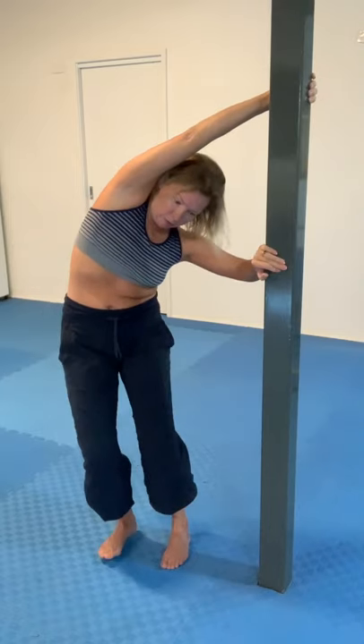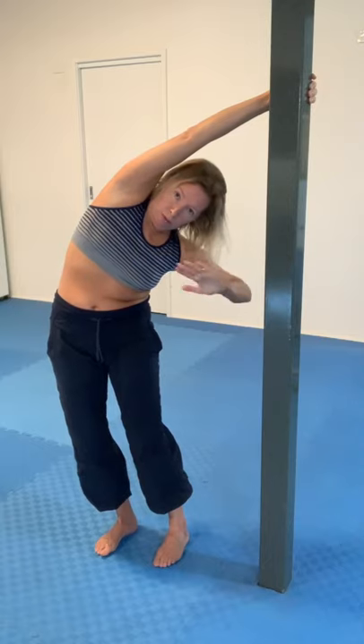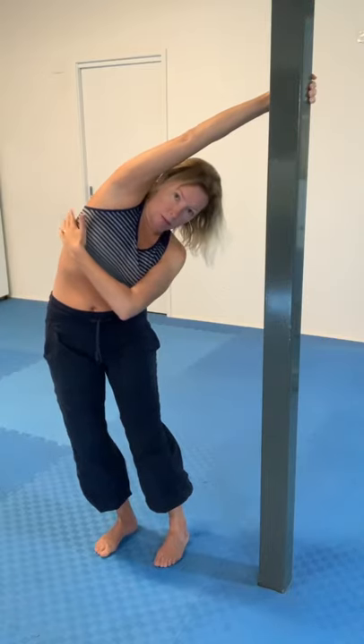Now I'm going to creep my feet around and turn myself into a little bit more of a pure side bend. The left hand, because it's roughly opposite the armpit — if I now focus on pushing with that hand, it gives me a very powerful stretch up here, right up at the top towards the armpit.